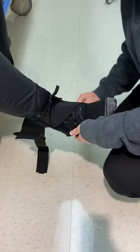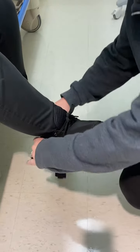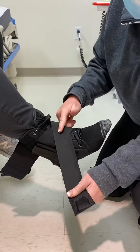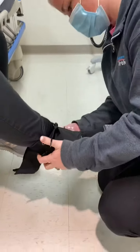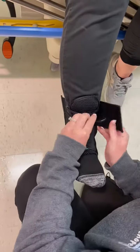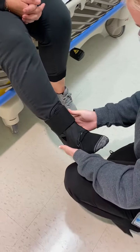Once you have it tied, take the straps — they're gonna come across the front, come under the heel, hug under there, and then come right up on this velcro strap. The other strap is gonna do the same thing: make an X in the front, come under the heel, and come right up on the velcro strap on this side. This last piece locks everything in.